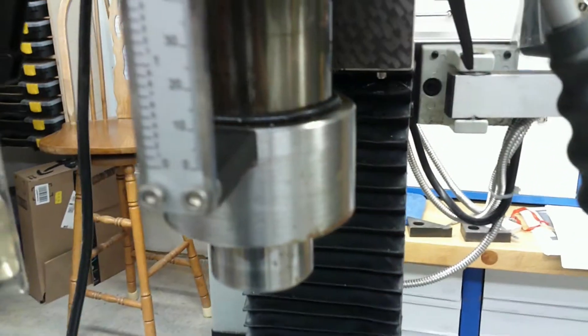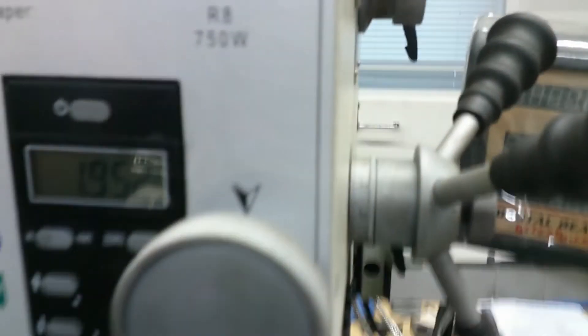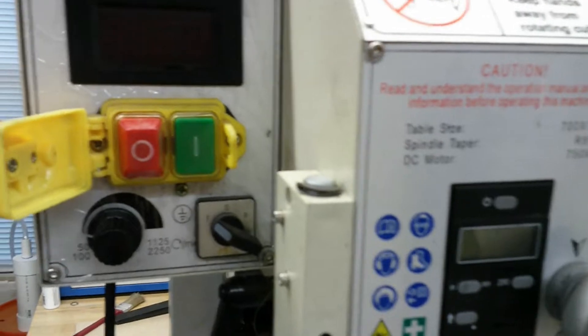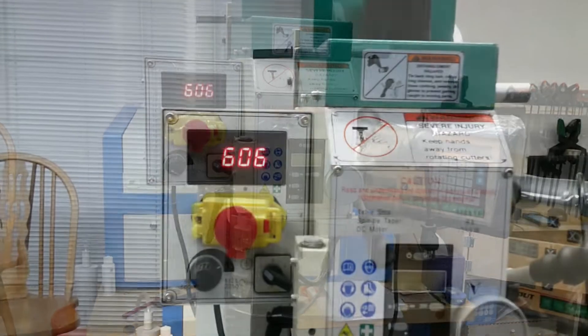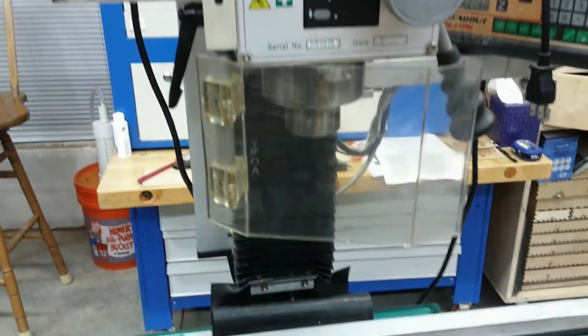When the 10 minutes has elapsed, stop the mill and place the spindle direction selection knob in the reverse position. Rotate the variable spindle speed knob all the way to the left slowest position. Open the emergency stop button cover and press the green button to start the spindle. Slowly rotate the variable speed knob to the right until the speed is approximately 600 RPM on the display and run the mill in reverse at this speed for 10 minutes.